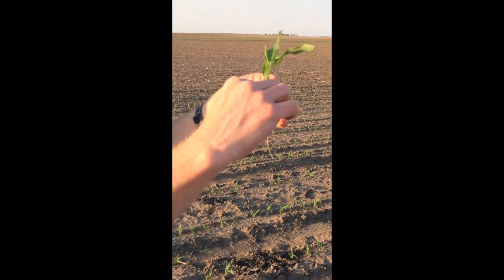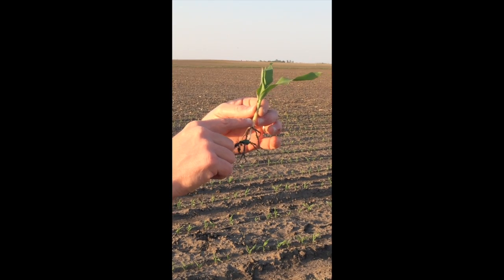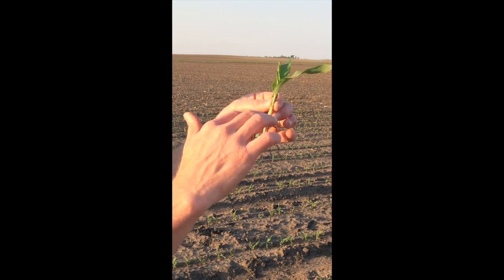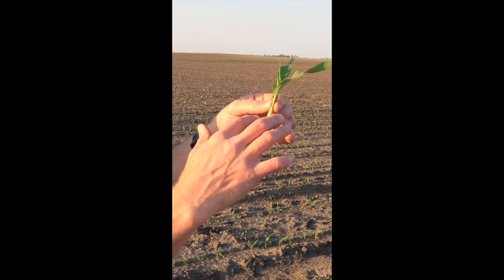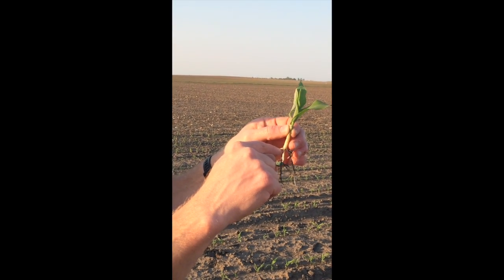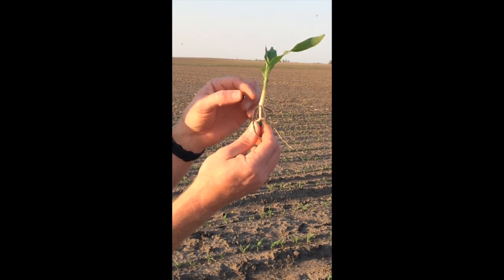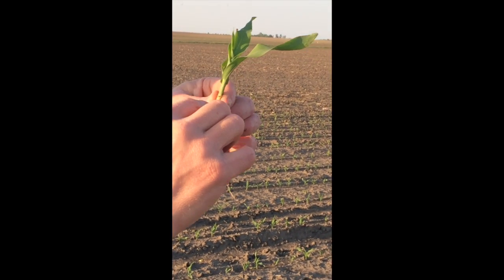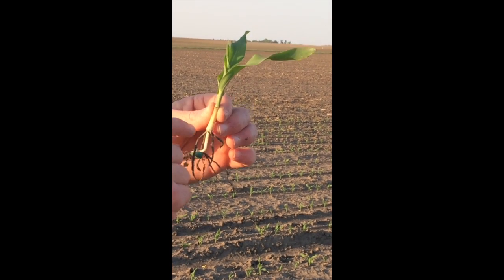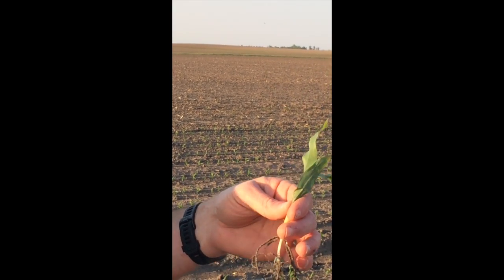Later in the season, wherever you dig that plant up, if you measure down to where the nodal root system starts, that's typically about three quarters of an inch. That's because the corn plant, as it's sending that up, can sense the far-red and infrared light, and that's where it'll typically put the nodal root system out. If you measure the mesocotyl from the nodal root system down to where the crook is, and then add about three quarters of an inch, that gives you a pretty good feel for where that planting depth was.